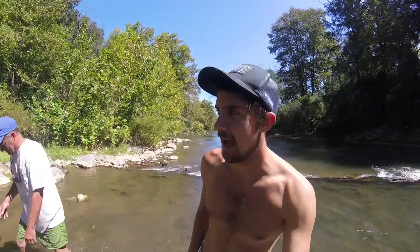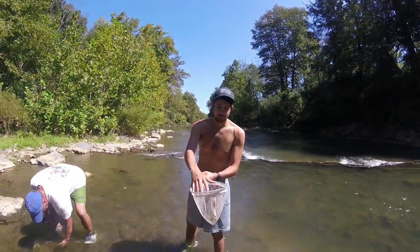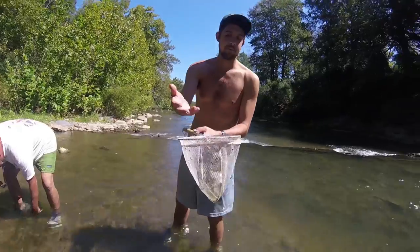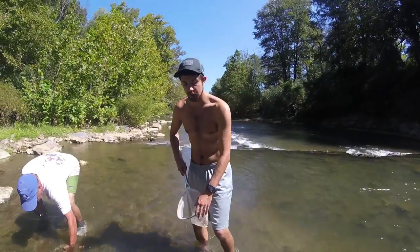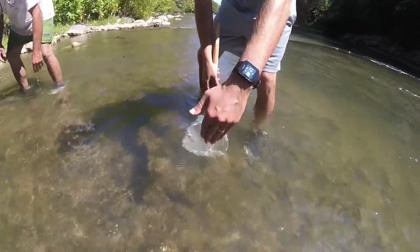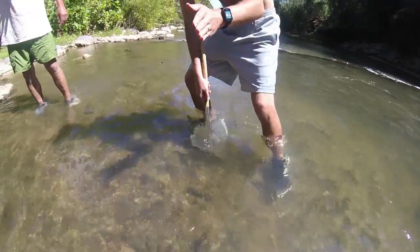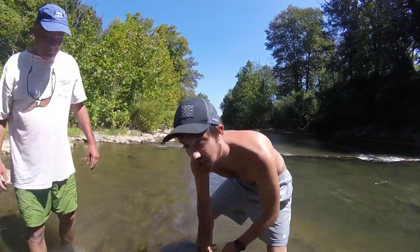Hi, so we're trying to catch some hellgrammites, known as candy for smallmouth bass. They generally go underneath rocks or sometimes suction to the bottom. The easiest way to catch them is to get one of these little hand-held nets. You're going to want some pretty good current — put it behind the rocks, then start shuffling the rocks up. The current should push them in the net, and then you can get hellgrammites, crayfish, minnows. You never know what you pull out.